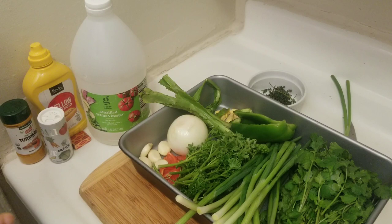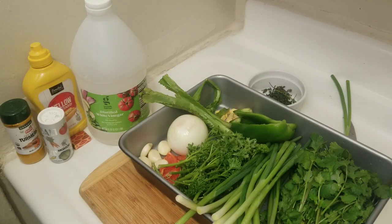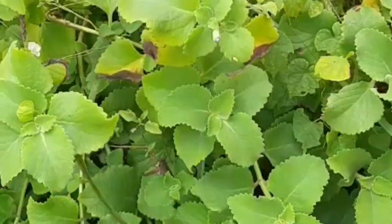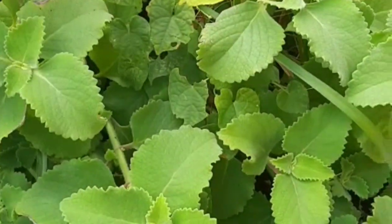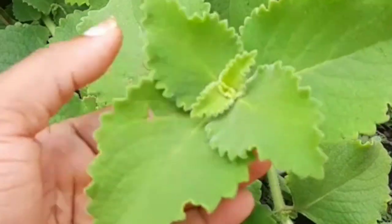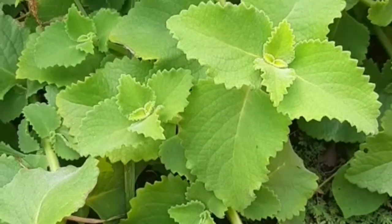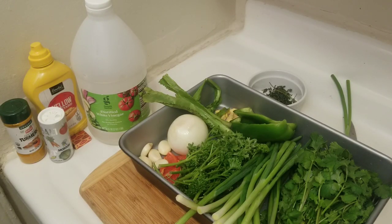We normally use tiki thyme as well, but I don't have any available here, so I'm just using what I have. Tiki thyme is also known as broad thyme, and here's my friend showing you some in her backyard. Yes, this is the tiki thyme — look at it. Thank you Morissa for that video, I appreciate it, and that is what we call tiki thyme.